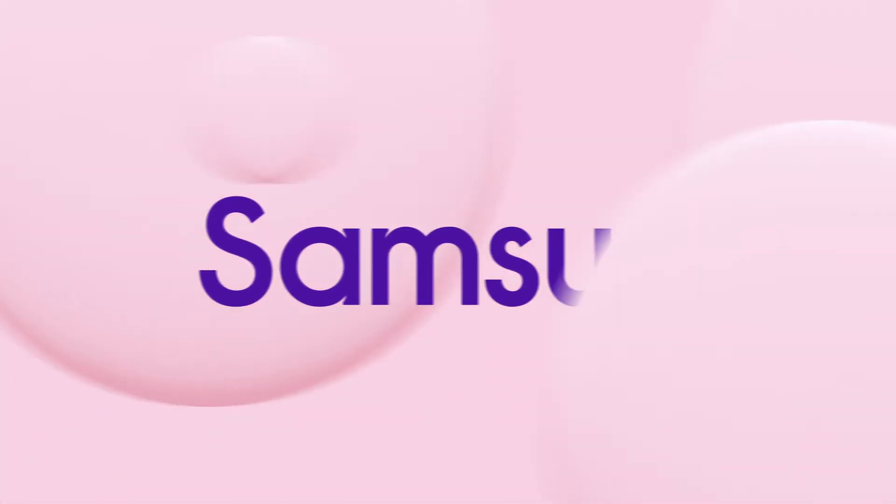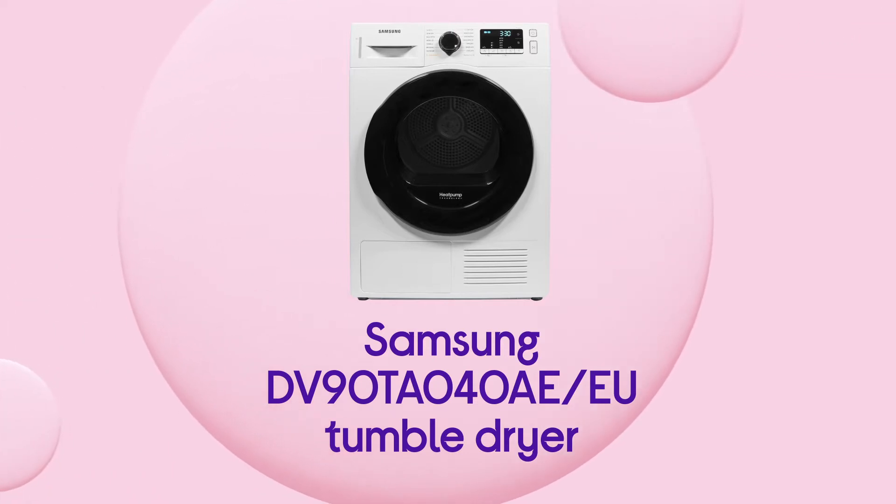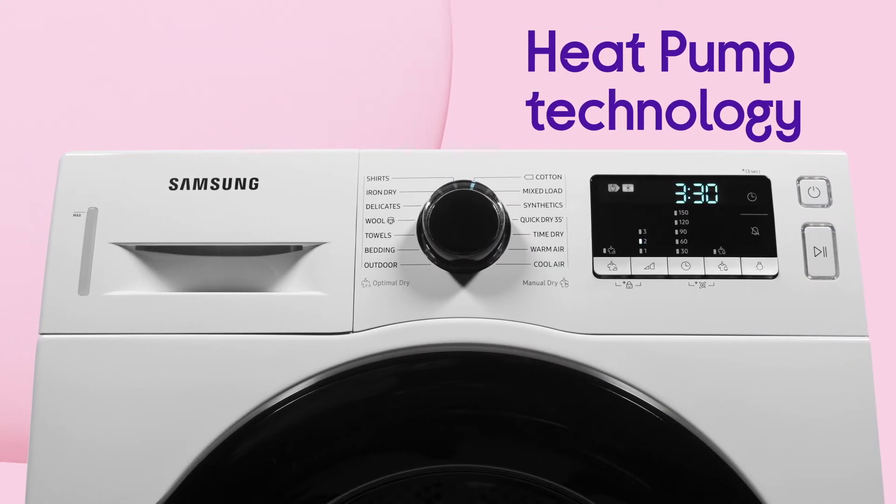Your clothes are looked after by this Samsung tumble dryer, as well as your wallet by its efficient performance. Save money on every cycle with a cost-effective performance that cares for your clothes from heat pump technology.